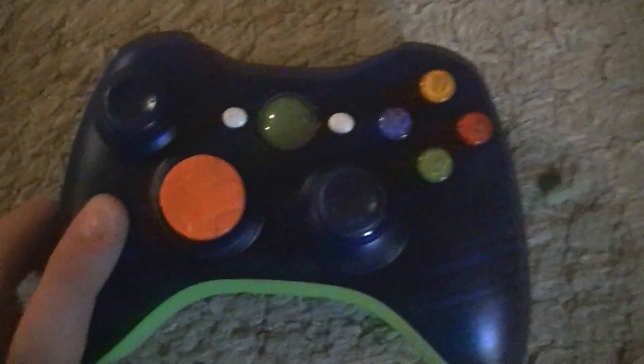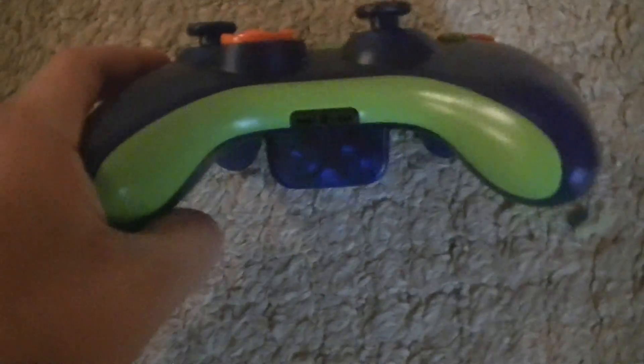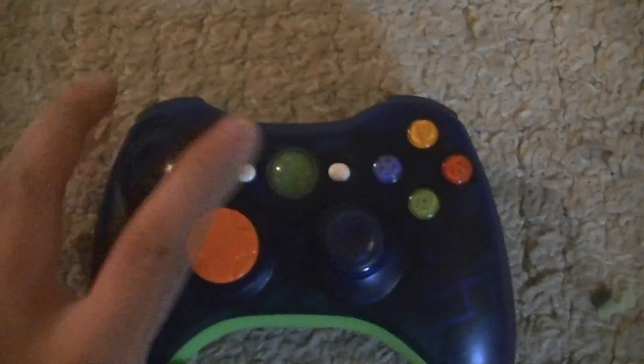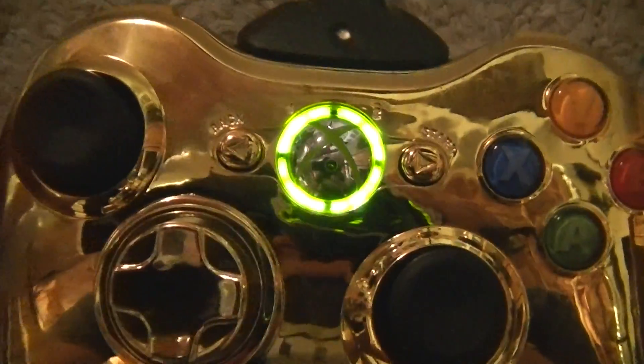Next we got this transparent blue controller with an orange d-pad, lime green trim in the back, transparent bumpers and triggers, with a white battery pack. I've tested the start and back buttons and this controller lights up the regular system in stock color.